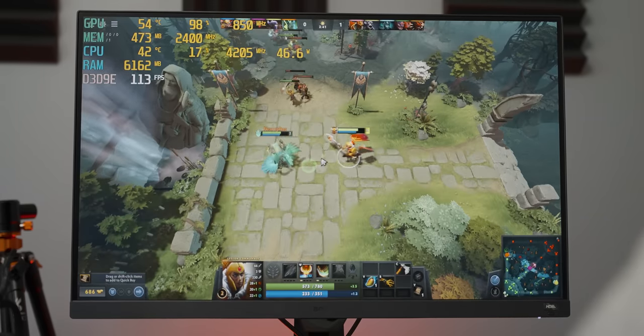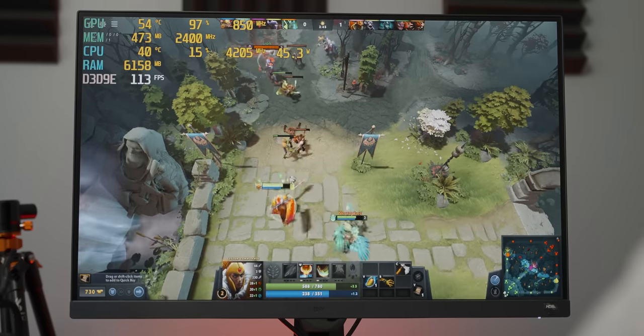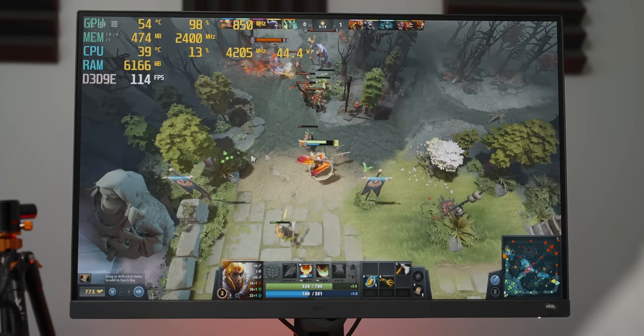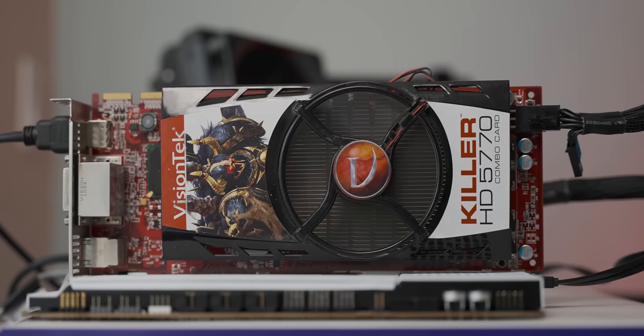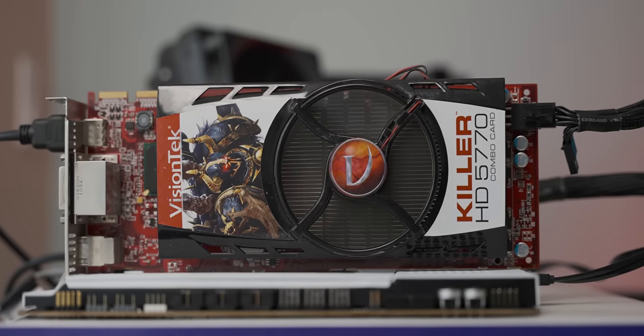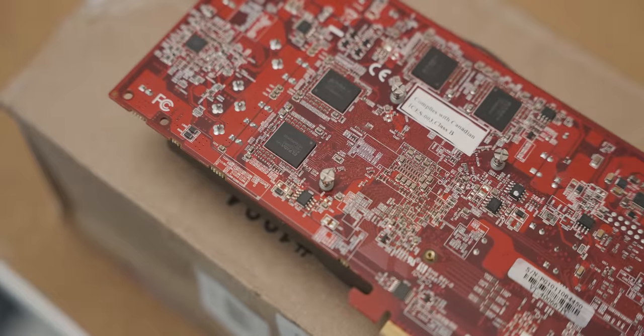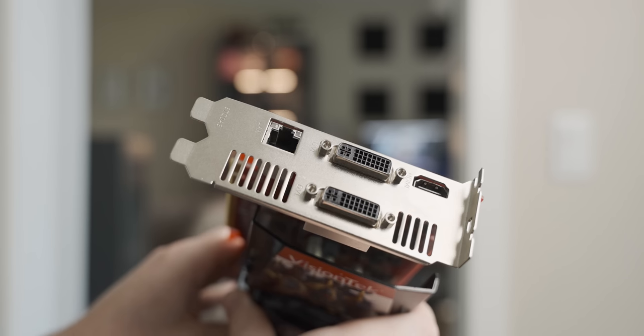Dota runs surprisingly well — we're on the second lowest preset at 1080p and getting 100-plus FPS, though to be fair, Dota runs well on basically anything. I was actually really surprised at how well this graphics card holds up for a lot of these games. The driver support is limiting and it's only got 1 gig of video memory, which isn't great for 1080p, but this really shows the beauty of PC gaming — it has basically an infinite back catalog of amazing games you can play on budget older hardware. Now we want to see how the network card holds up. I thought of a way to potentially get a better gaming experience using the network card part of the graphics card rather than the graphics card part.